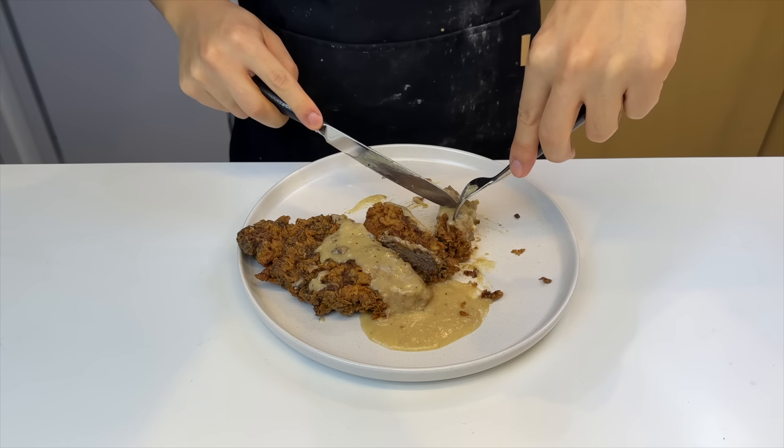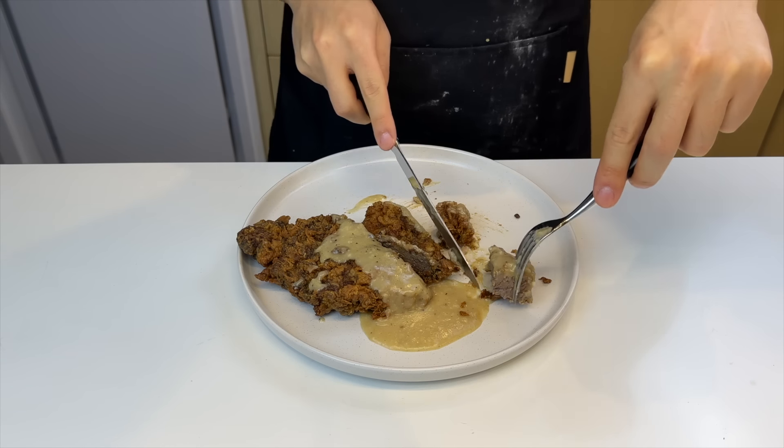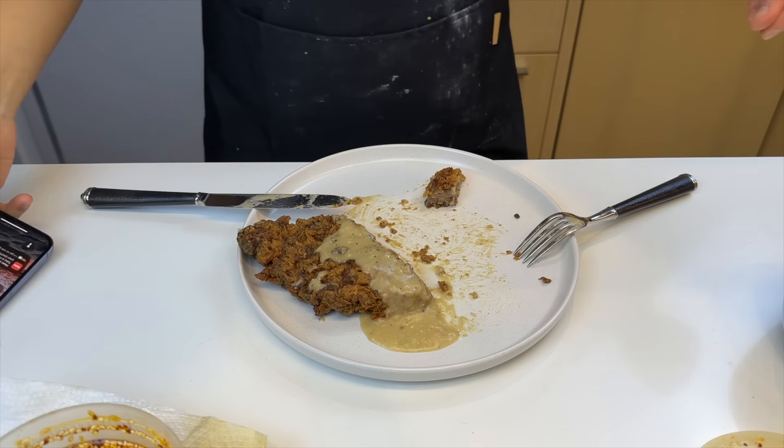Hopefully you found a good steak method for yourself from this episode. Now all you gotta do is practice it to perfection, and the testosterone will be overflowing. I probably won't post for a while, so take care. Thank you.